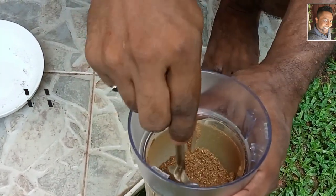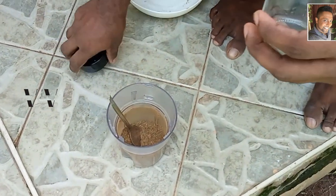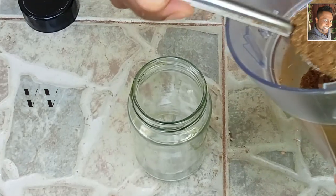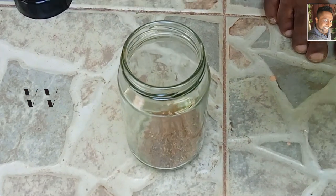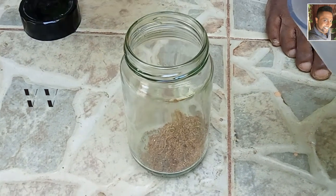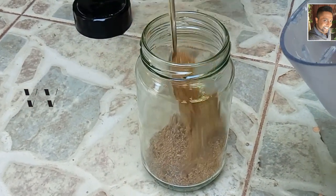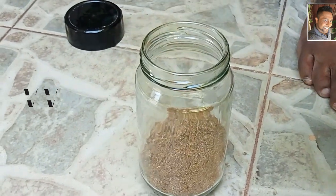Put this into a clean airtight container. This quantity is about 75 grams, which is perfect for about a week. If you want to make more, just multiply the quantities and you'll have plenty of garam masala.